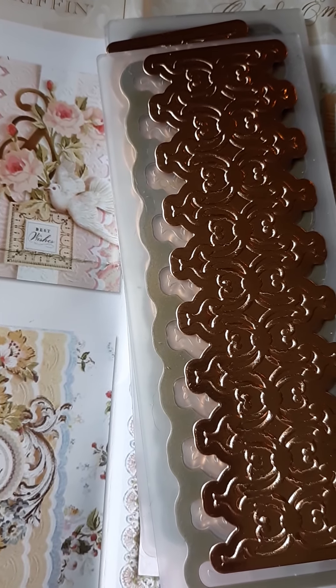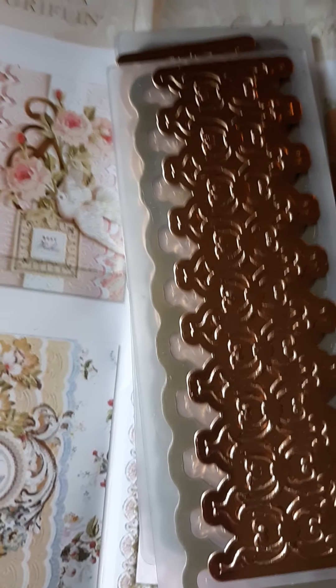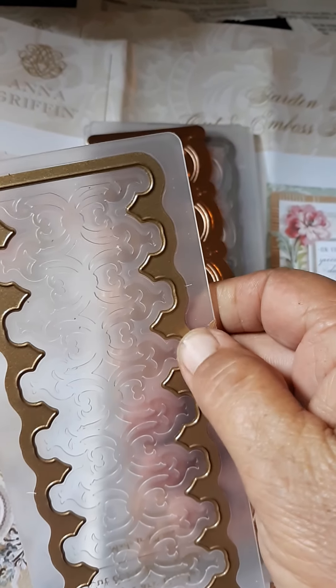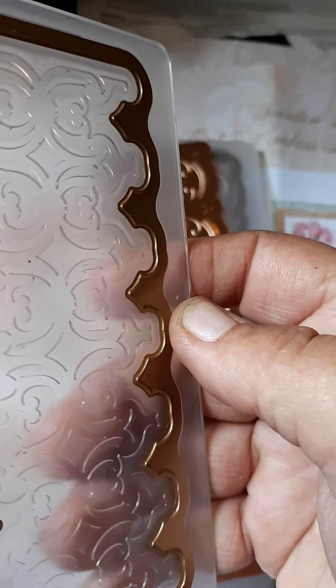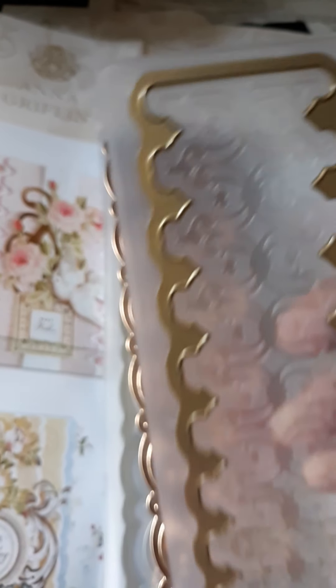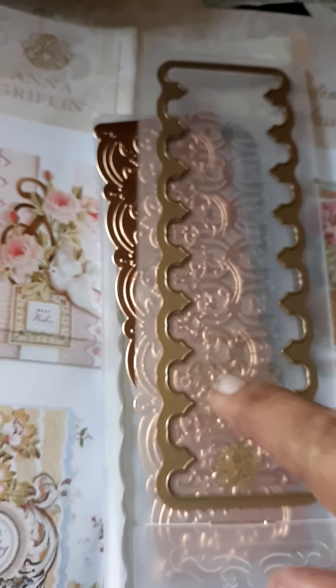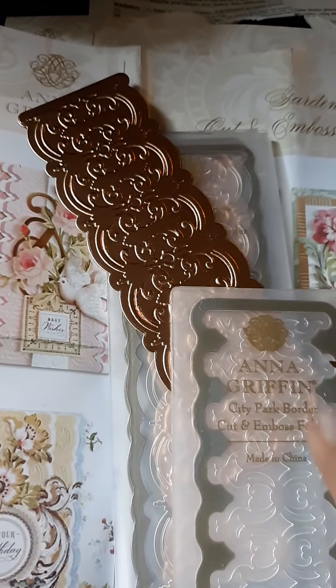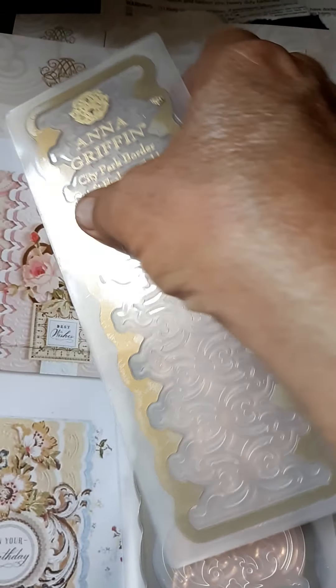I like her dies because compared to some of the Thinlit dies I got, these are much deeper. The dies are much deeper to cut with. And actually, you can cut two or three sheets at one time with these — even with her regular dies — which is kind of awesome.